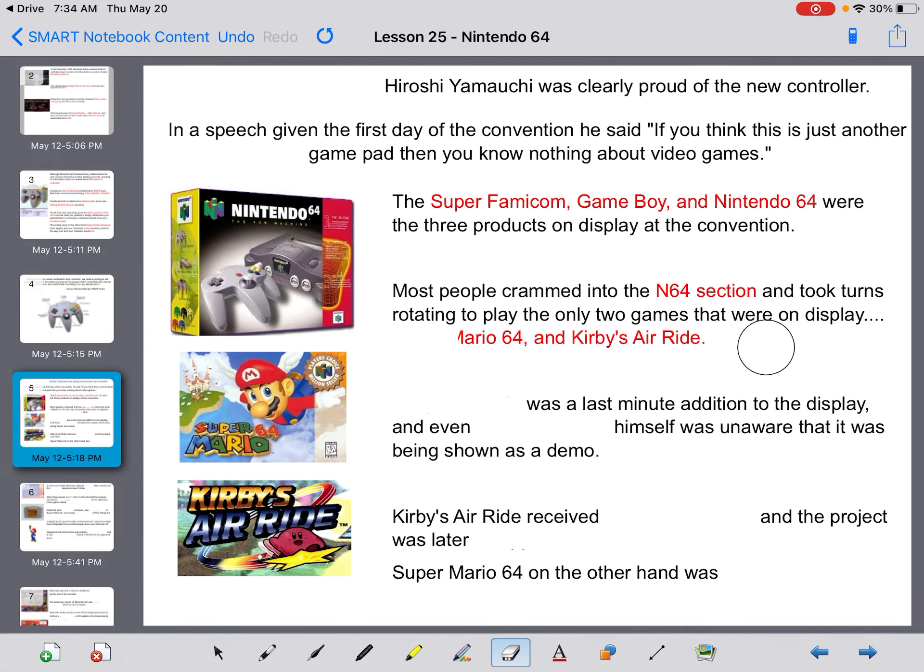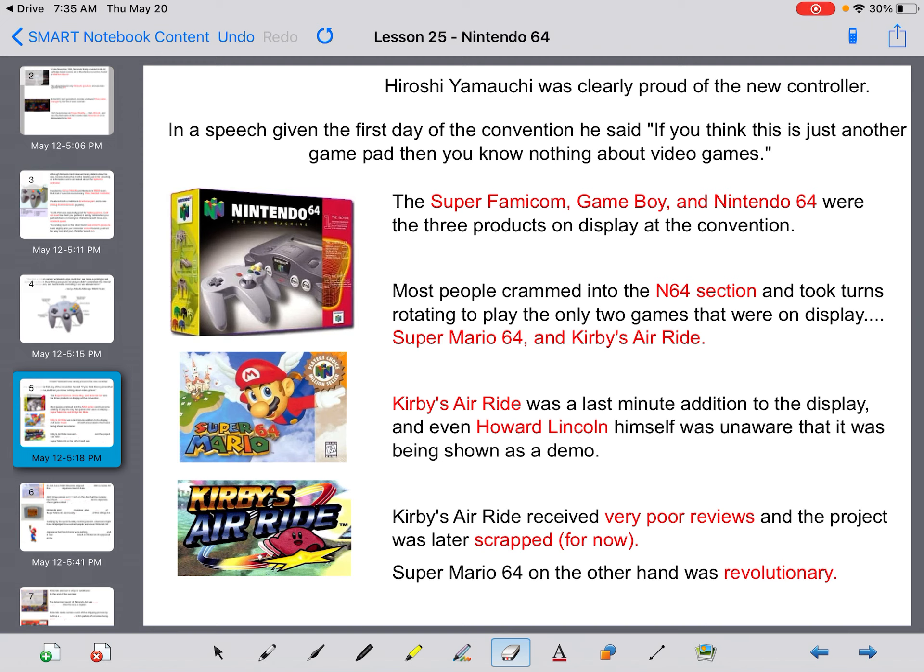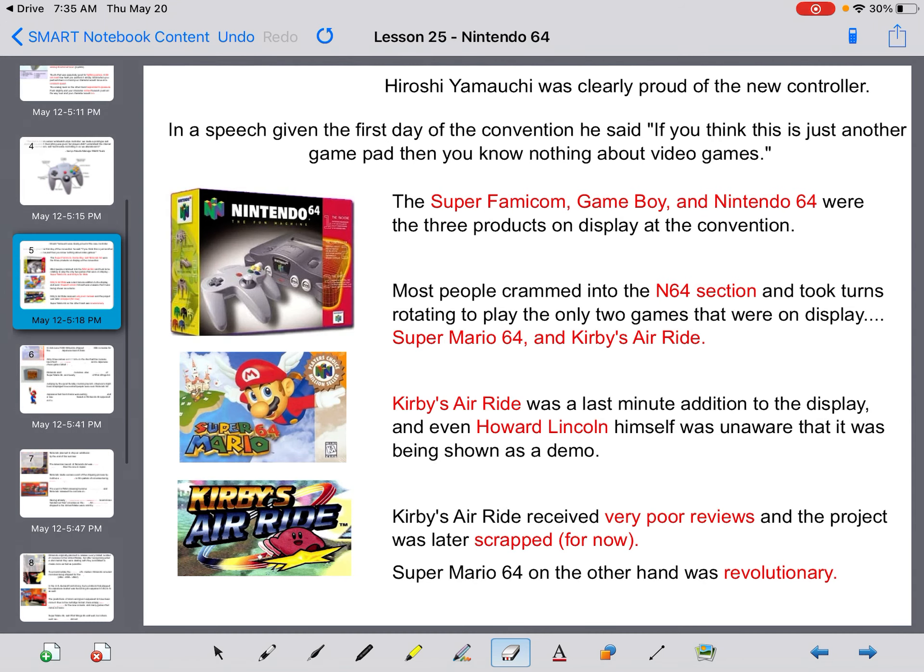Hiroshi Yamauchi was clearly proud of the new controller. In a speech given the first day of the convention he said, 'If you think this is just another game pad, then you know nothing about video games.' The Super Famicom, Game Boy, and Nintendo 64 were the three products on display. Most people crammed into the Nintendo 64 section to play the only two games on display: Super Mario 64 and Kirby's Air Riders. Kirby's Air Riders was a last-minute addition — even Howard Lincoln himself was unaware it was being shown as a demo. Kirby's Air Ride received very poor reviews and the project was later scrapped, but they ultimately brought it back. Super Mario 64, on the other hand, was revolutionary.